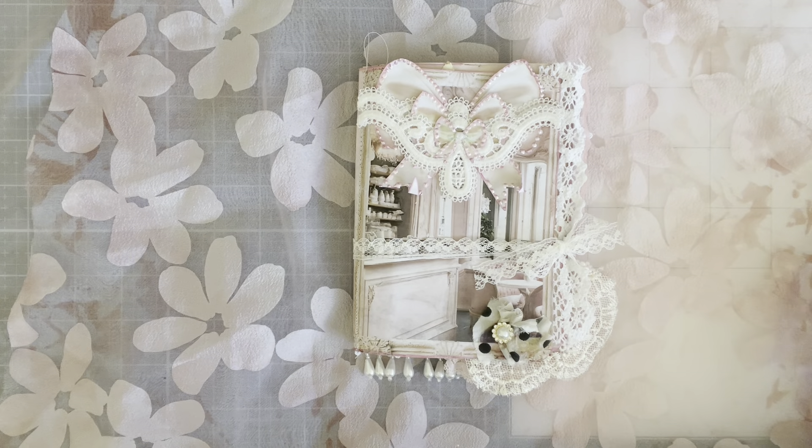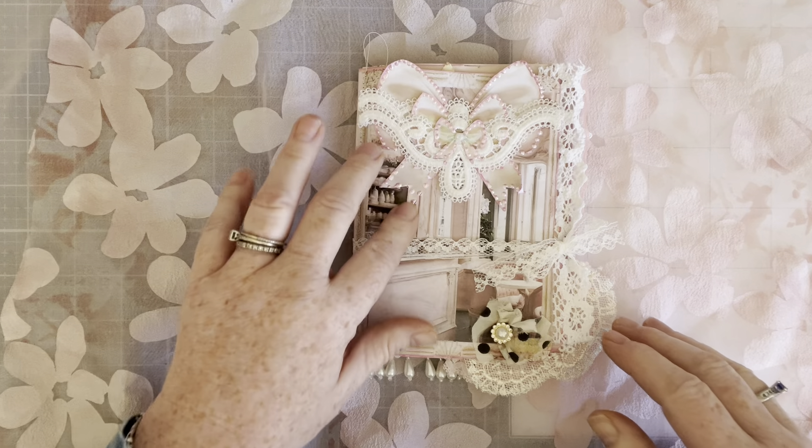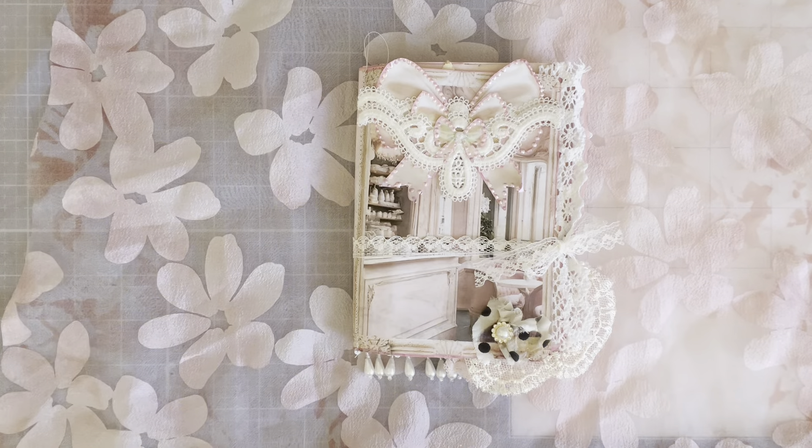Hi y'all, welcome back to my channel. I am so happy to have you here today. Today I have made a journal for Oolala Vintage Treasures. This is from her Pink Parfait Cafe kit and it's the mini journal kit out of the collection.